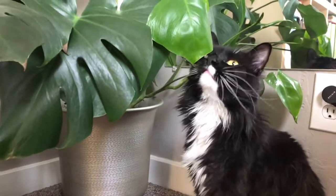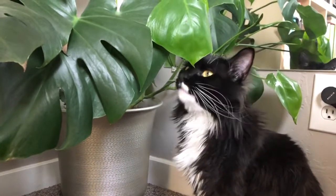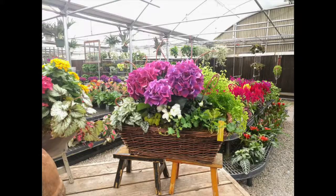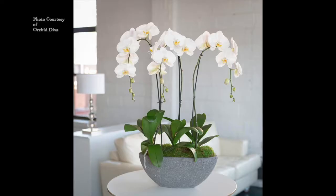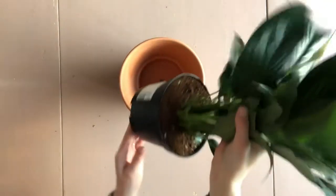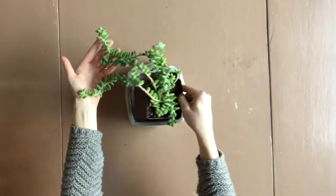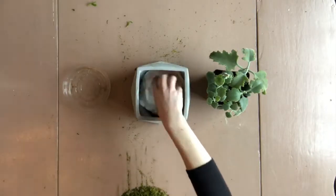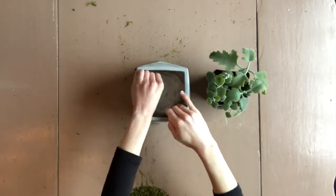Before we go over each different type of container, there are a couple of things you should know. Number one is staging. Staging plants means that you make it look like it's planted in the decorative container, but in actuality it's just sitting inside of it. Staged plants are usually kept in a plastic grow pot with a saucer underneath, and then bumped up if the pot is a little tall, wedged in if the pot is a little wide, or covered up with decorative moss so you're not looking at a ton of plastic and foam.